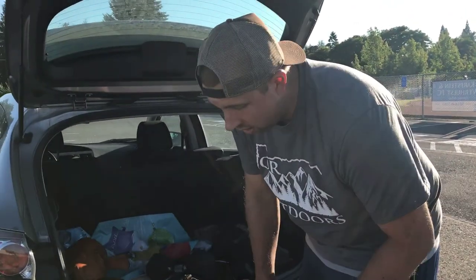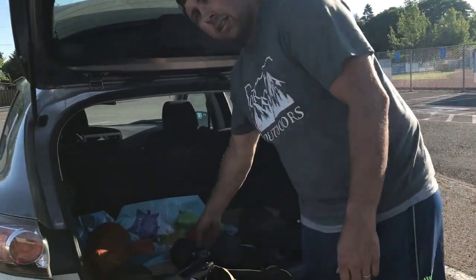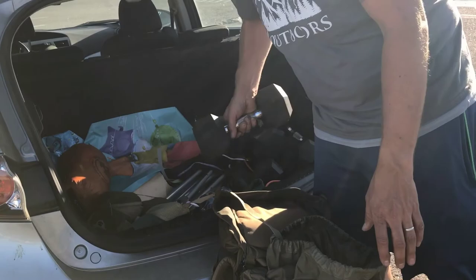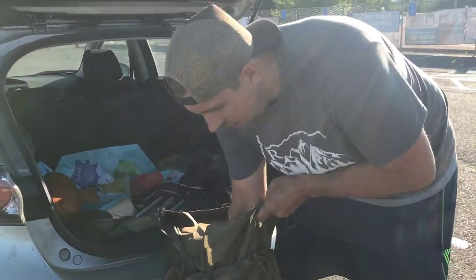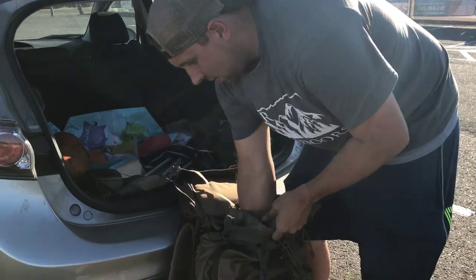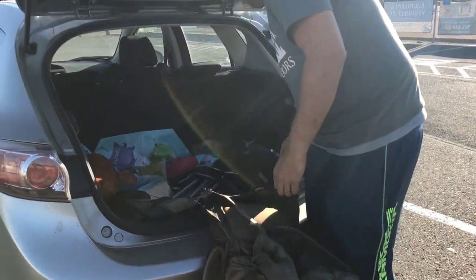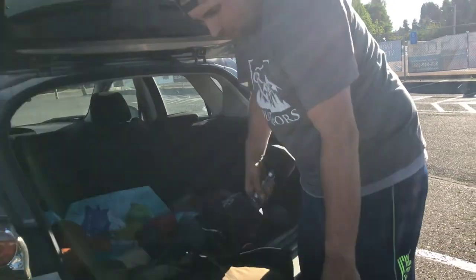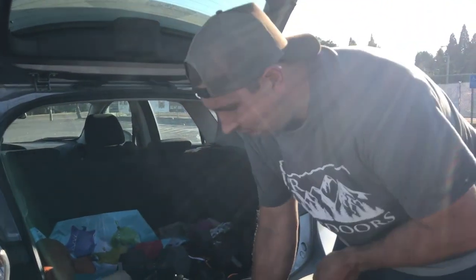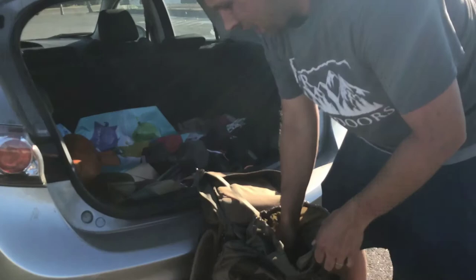But this is our first one of the year, so I'm going to start off with about 60 pounds. I've already got about 35, 40 pounds in here. Let's go with a 20 — about 45, that should be about 70 now.